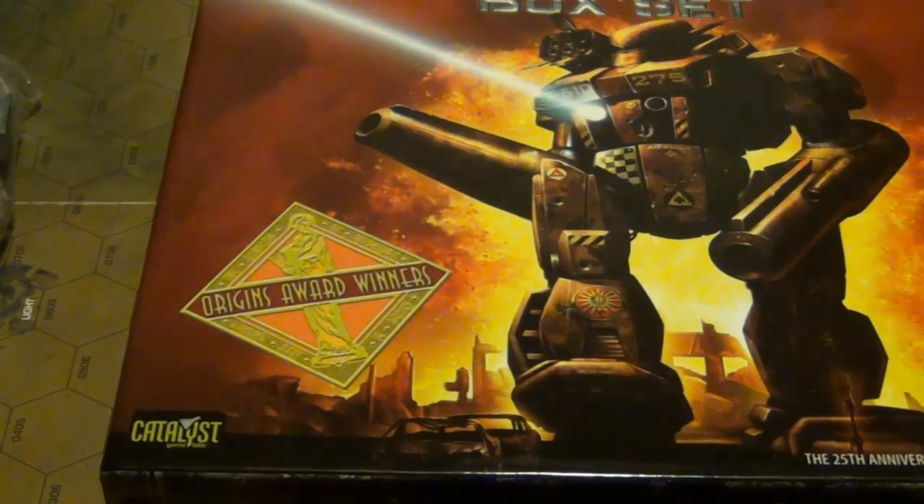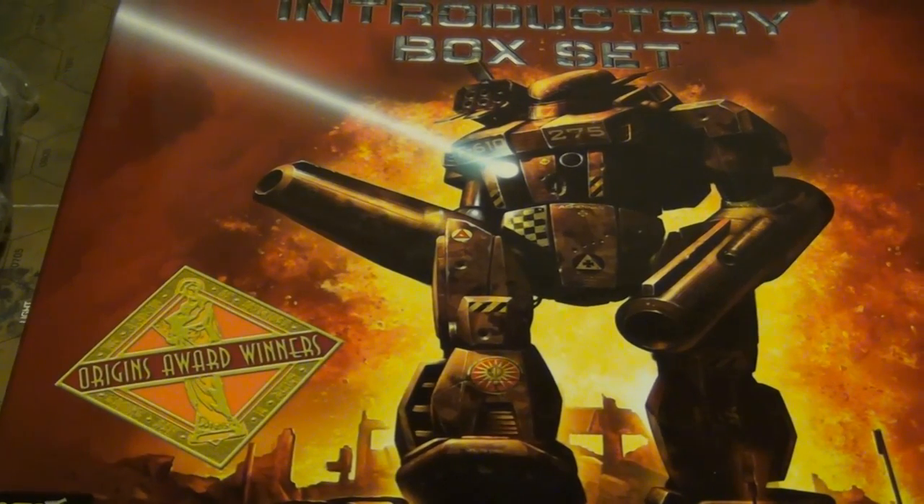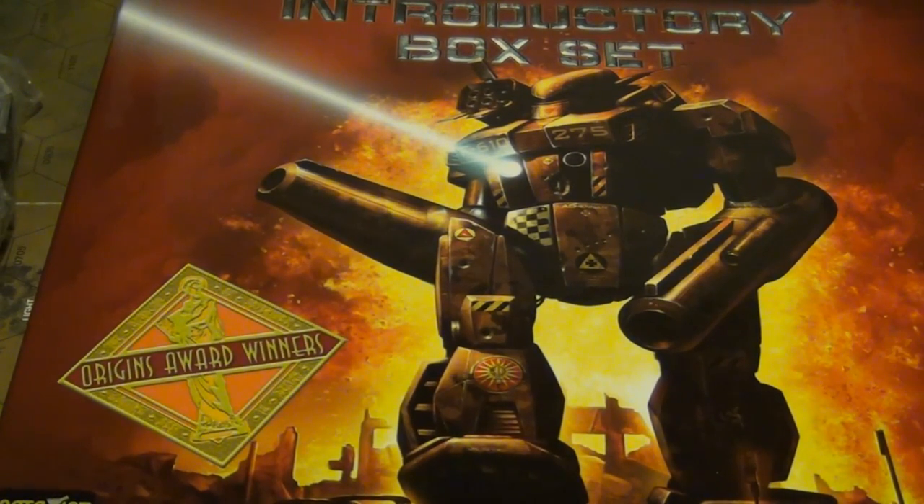That's everything that comes in the introductory box set — literally everything you need to play the game. You don't have to pick up a single thing unless you want to paint up your models. That's it, Fearless Gamers — a very cool box set. I'm a big fan of it; I think it's a great value. I think it retails for around 60 bucks. So that's the unboxing. I hope you've enjoyed. If you have any questions, please leave them in the comment section. If you have any requests for reviewing certain BattleTech stuff, or any questions on BattleTech, or requesting a certain video, feel free to leave it in the comment section as well. And until next time, take it easy.